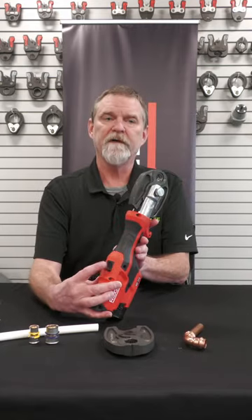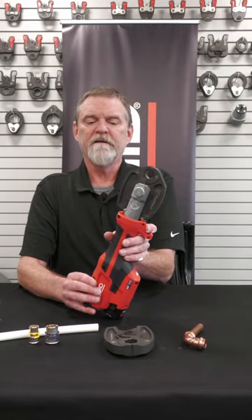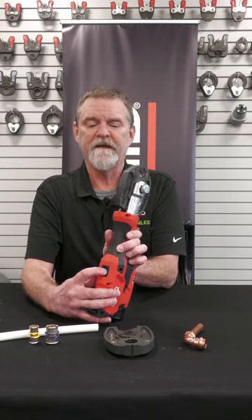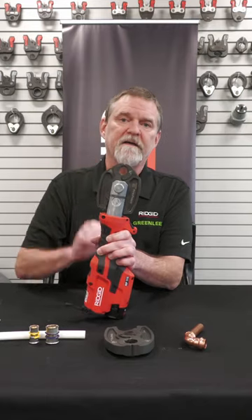There is a hydraulic release feature on the back of the tool itself. If for some reason you were running that tool and needed to get it off that fitting, you can press down on that — it releases the hydraulics. But make sure you go back to the fitting and complete that press.